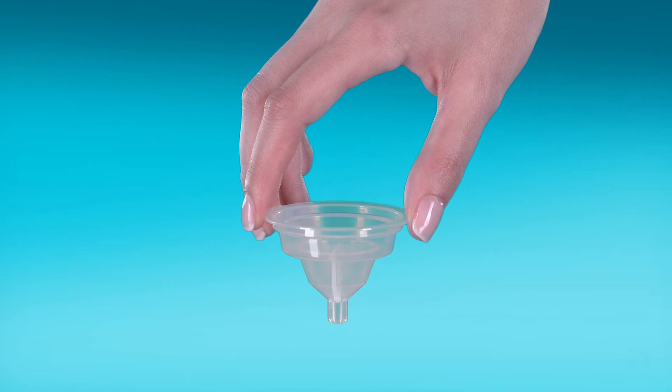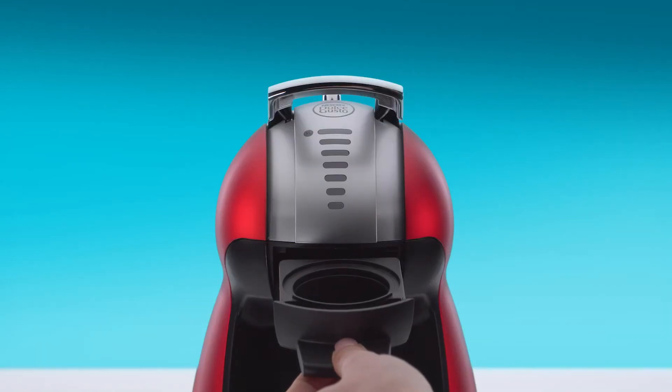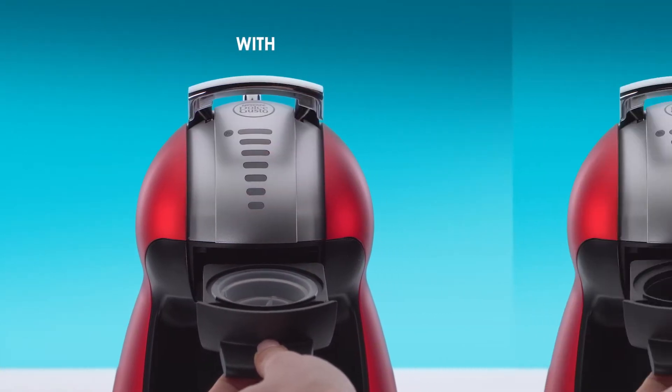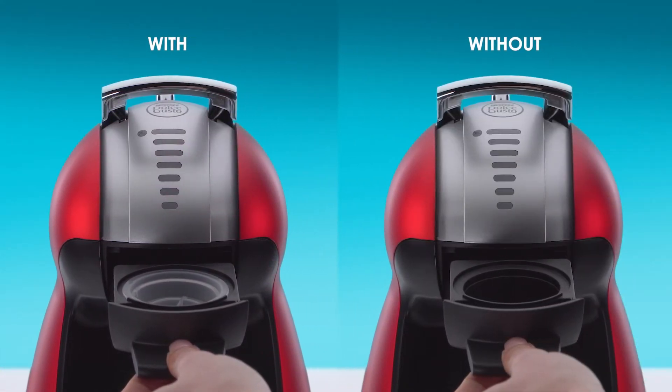Take the rinsing tool. It helps drive the water flow during the rinsing process. If you don't have it, don't worry — you can still rinse Genio.